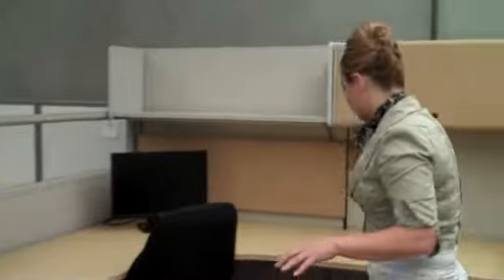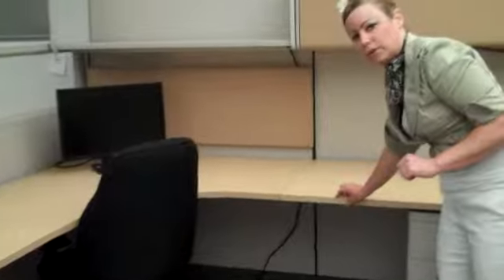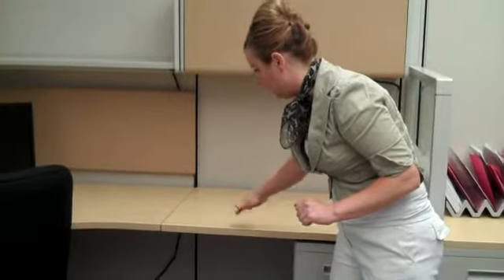We also show our work surfaces. As you can see, we're showing a maple laminate here. It's a 3-millimeter PVC edge for durability. It also is adjustable up and down in 1-inch increments.